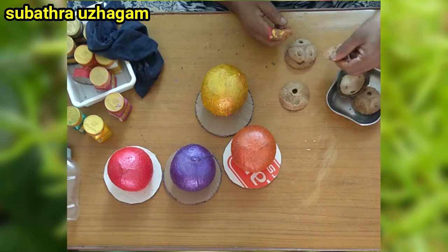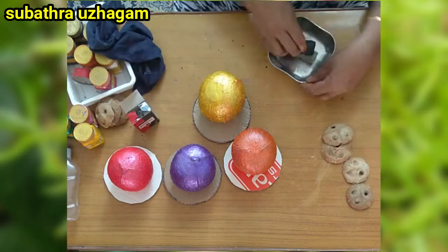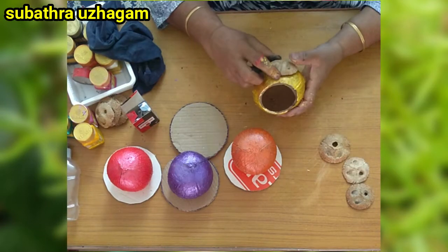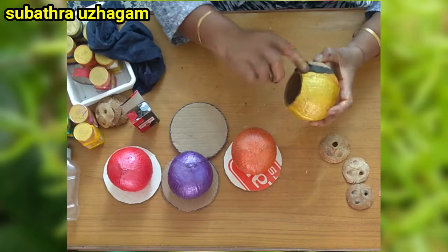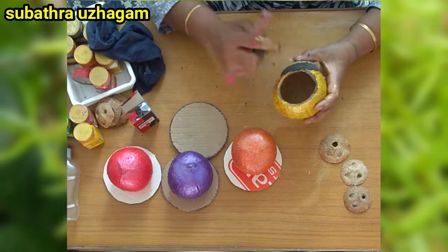We have to put the dressing. We tie a dressing — we have to use the dressing, start the dressing, then fill the dressing. This is the dressing. I will show you all this.